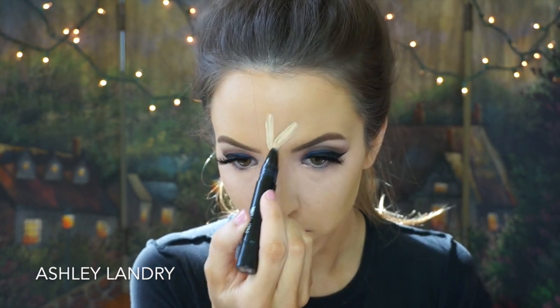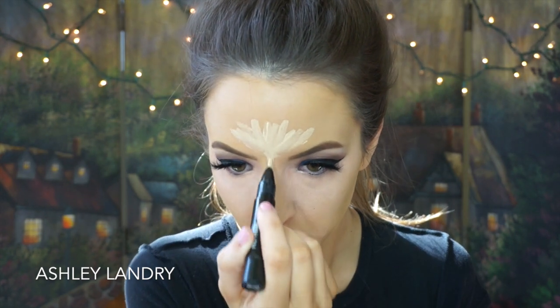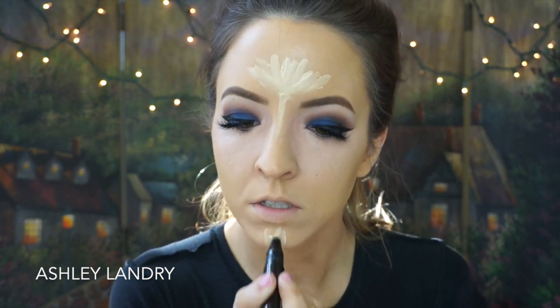Next, going ahead with concealer — I'm using my MAC Pro Longwear Concealer in NW20 and applying it with my fingers. I've been loving doing the Pro Longwear with my fingers because concealer brushes tend to soak up a lot of the product. Then back with my foundation brush, blending it into the rest of my face. Then going in with my MAC Prep and Prime Highlighter Pen in Light Boost, putting that on the forehead, center of the nose, the chin, and also a little bit under the eyes just to brighten it up. I like to have a nice highlighted yellow base under the eyes.